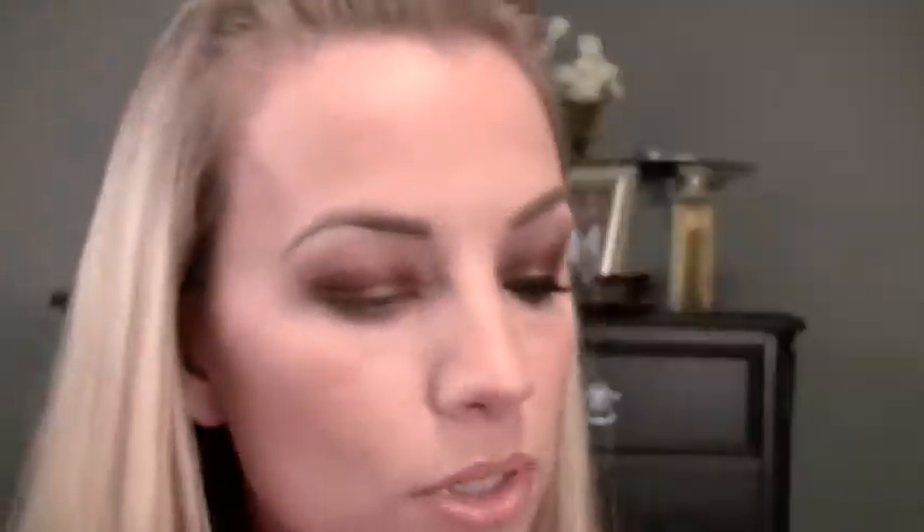If you want, you can take this other matte shade called Taupe — just a slightly lighter brown — and apply that. This step is optional; you can skip it if you don't have a lot of space between your lash line and your brow. With that same brush I'm gonna go into a light pink matte shade and use that to highlight under the brow.